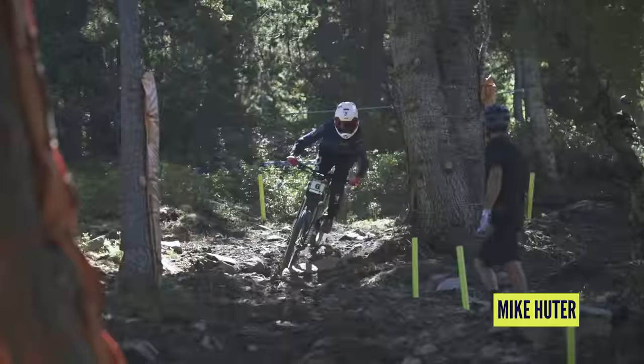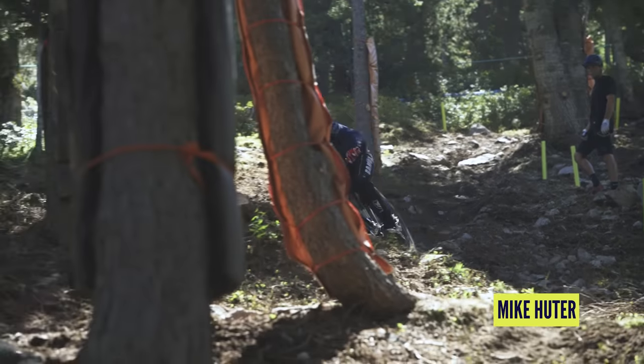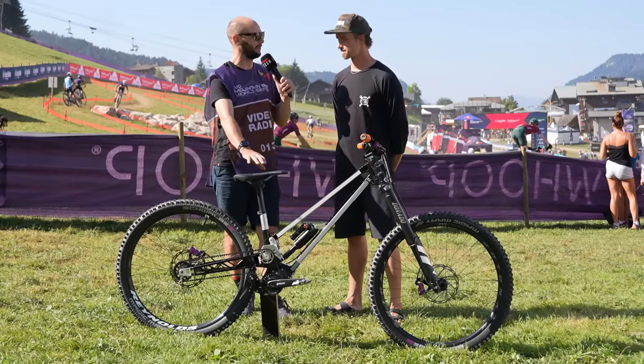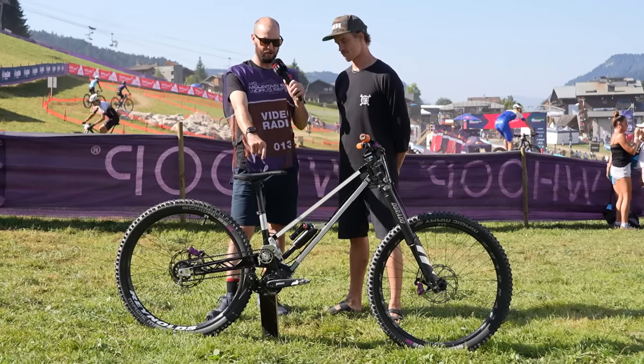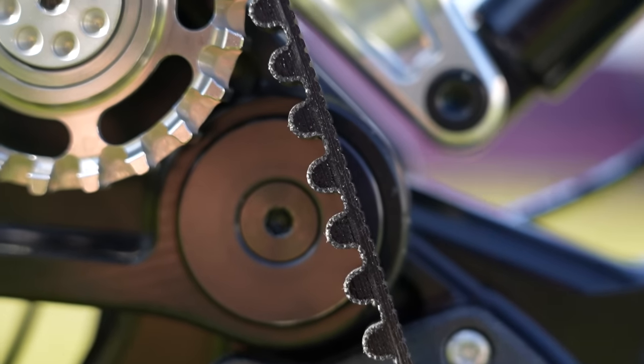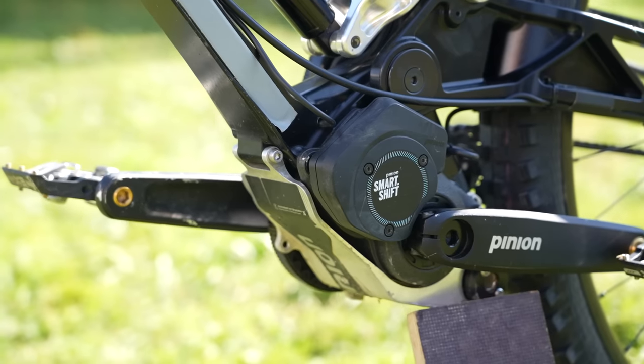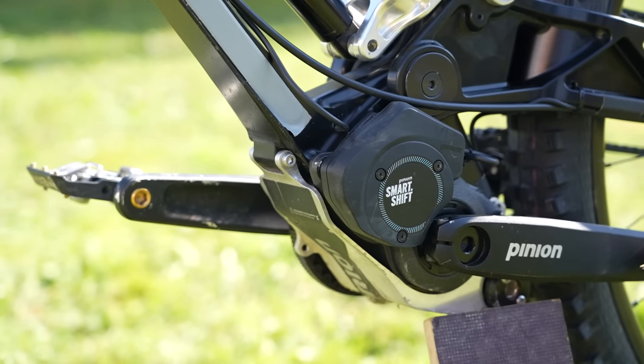This is the bike of Mike Hutter — he's our junior rider. I think what people most want to know about is the mystery of the gearing. I'm no alien to Pinions, but I see we've got a belt drive and some electronics going on at the same time. Could you first tell us why a belt drive?